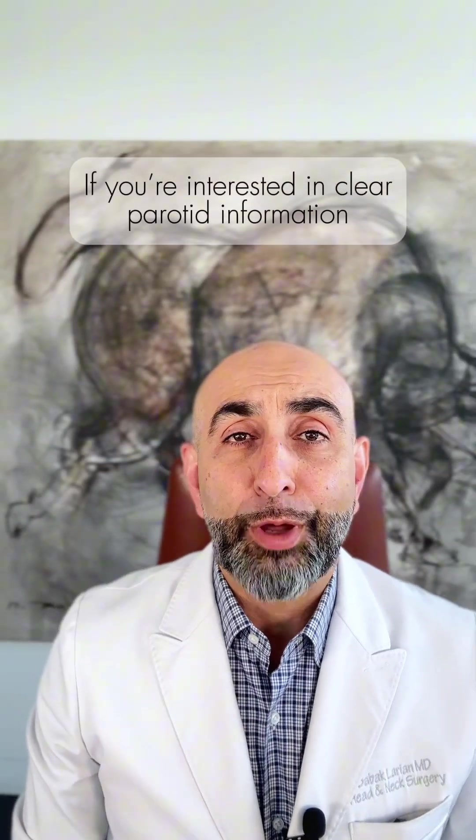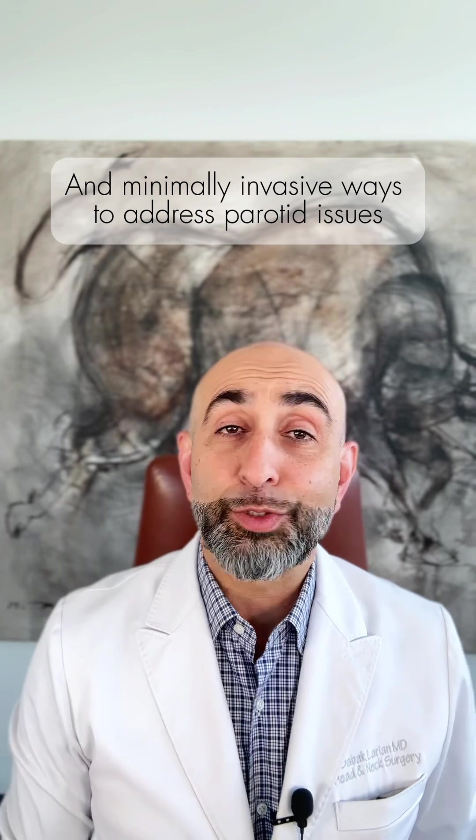If you're interested in clear parotid information and minimally invasive ways to address parotid issues, visit us at parotidmd.com. Be well.